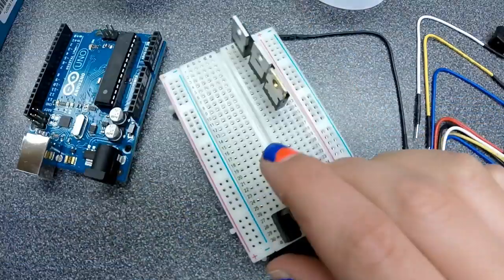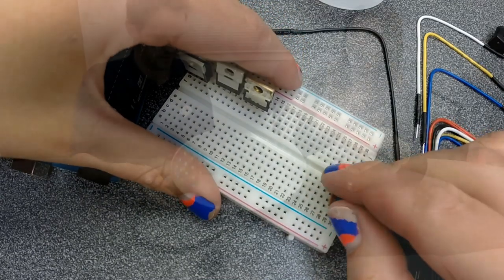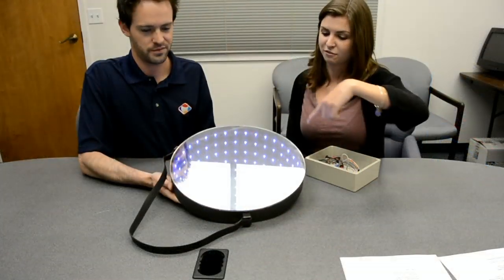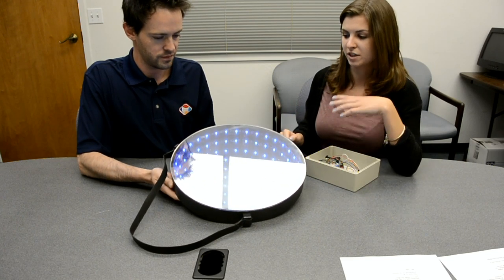I mean, how can you not stop staring at those lights? I can. So how does it work? It's a simple mirror with an LED strip taped to the inside of the frame, and then on top we have a piece of acrylic with a two-way mirror film to create the effect.